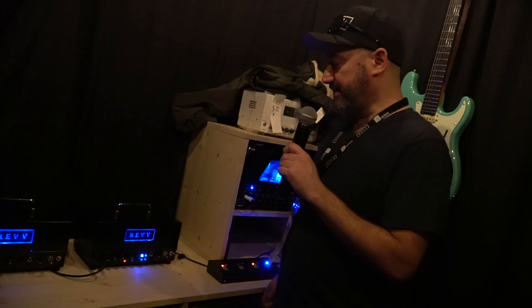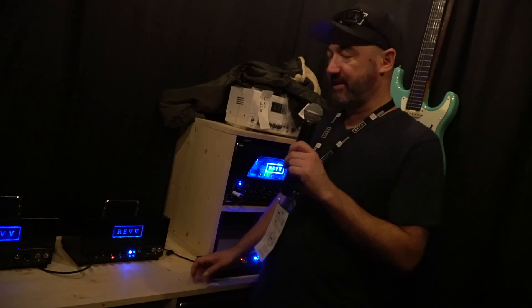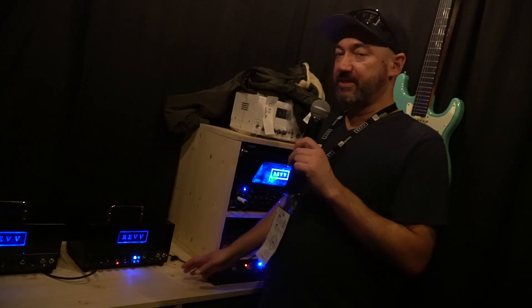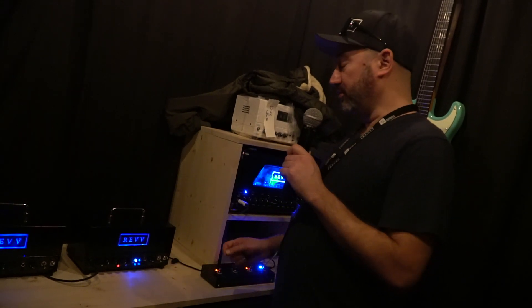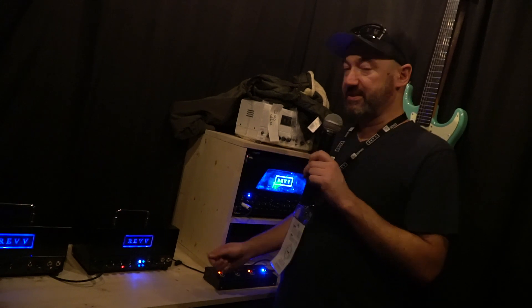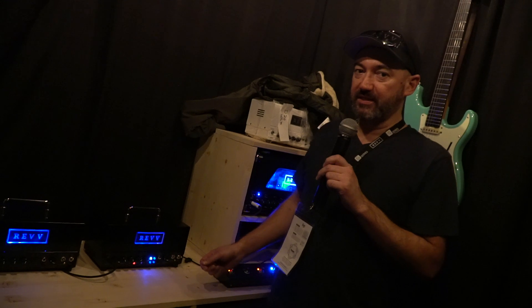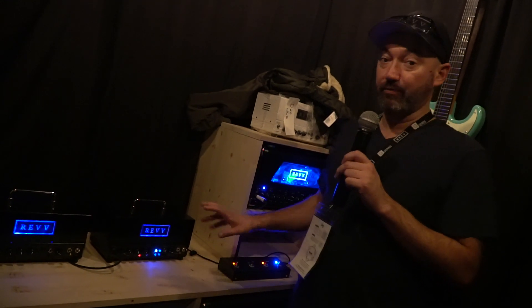It's all-tube, with a 6L6 power amp and 12AX7 preamp tubes. It features the Two-Notes technology — the Two-Notes Torpedo internally — which gives us the ability for cab-simulated responses so that you don't really actually have to use a real cabinet with this amplifier whatsoever.